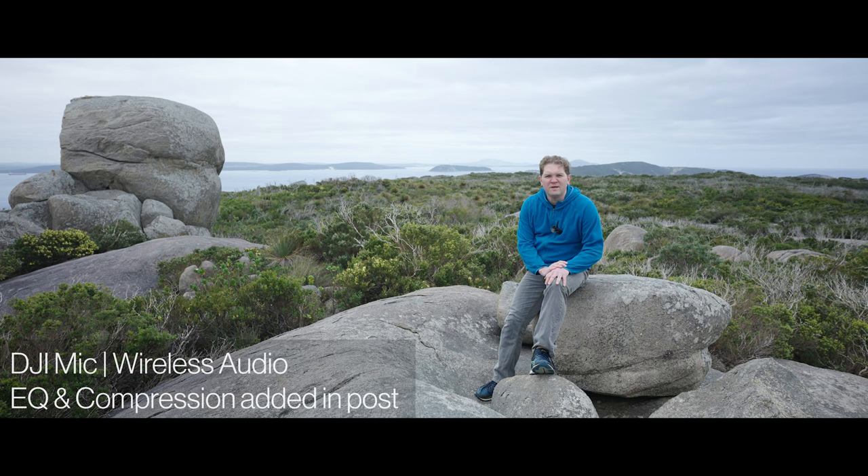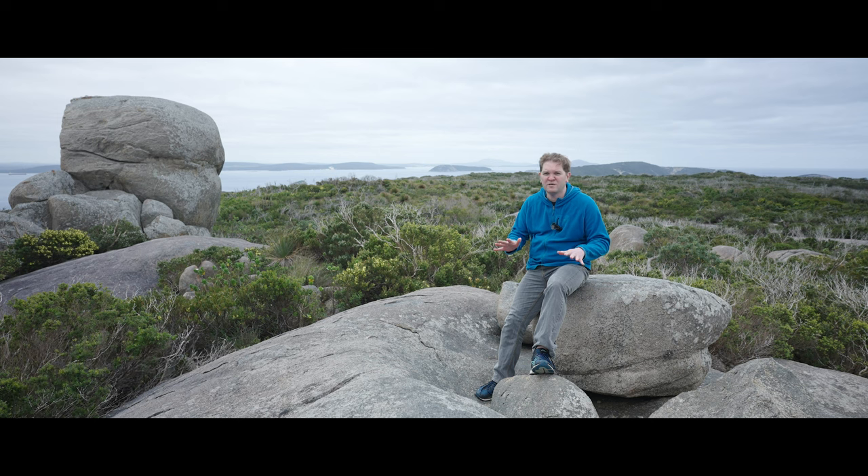I recently bought the DJI mic and I've made a few videos on it already, but I haven't actually made a review or feedback video on exactly what I think about it. I bought this mic kit with my own money and DJI are not sponsoring this video, so everything I'm going to tell you is my own opinion, free of any obligations.